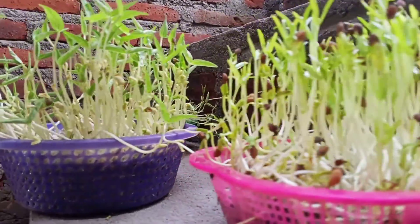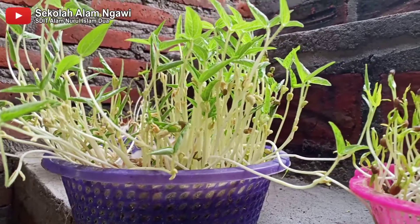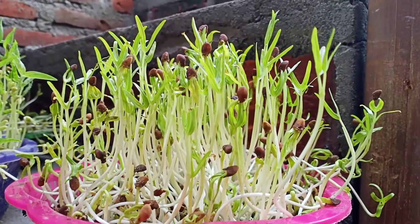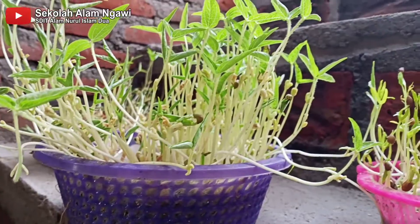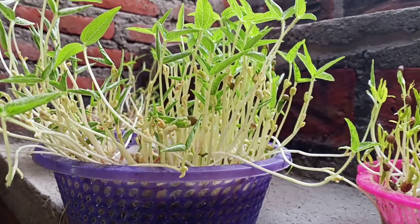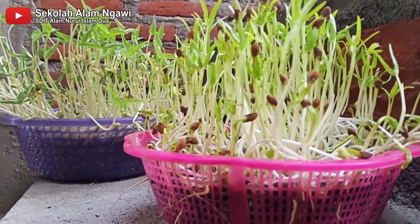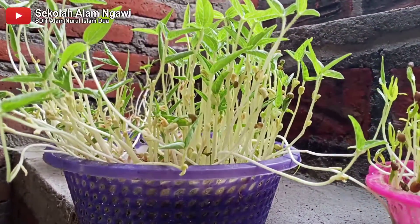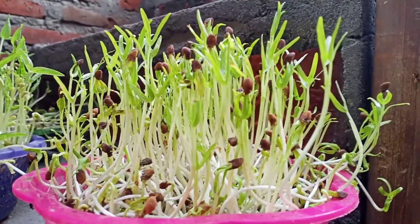Sekarang kita akan bahas perbedaan microgreen dan kecambah. Kalau kecambah itu masih ada akarnya dan tumbuhnya di tempat gelap dan lembab. Sedangkan microgreen, kita akan mengkonsumsi batang dan daunnya saja, sedangkan akarnya tidak kita konsumsi. Tumbuhnya di tempat yang terang dengan sirkulasi udara yang baik.